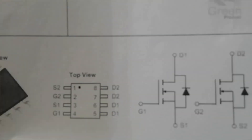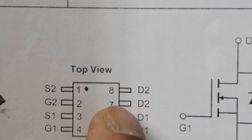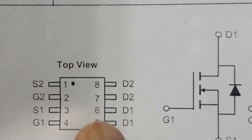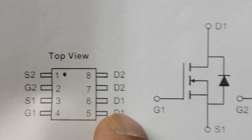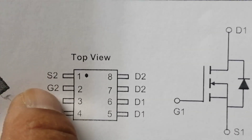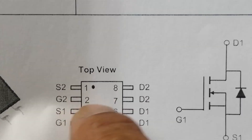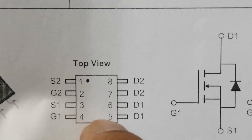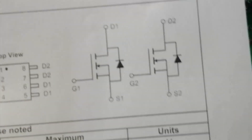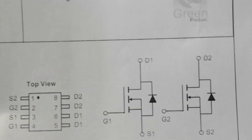Looking very closely at the AO4842: pins 8 and 7 are Drain 2, pins 6 and 5 are Drain 1, Source 1, Gate 1, Source 2, and Gate 2. So we have two FETs — pins 1, 2, 7, 8 form one FET and pins 3, 4, 5, 6 form the other. The internal diagram shows these two MOSFETs.